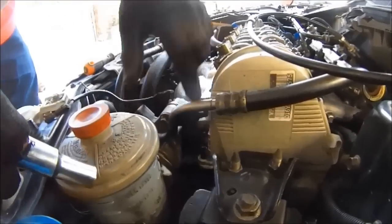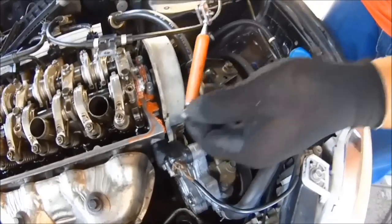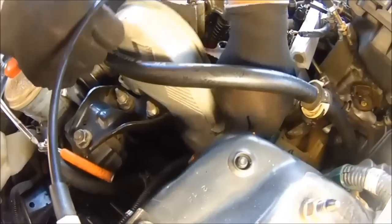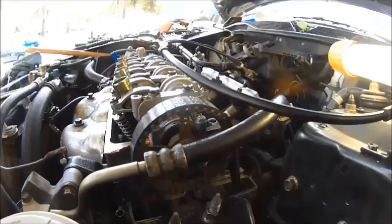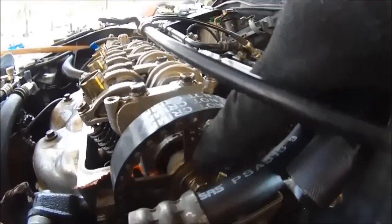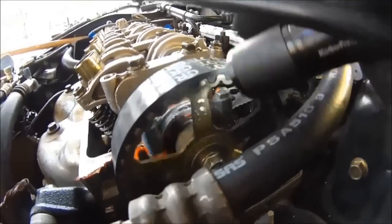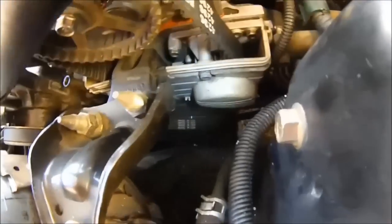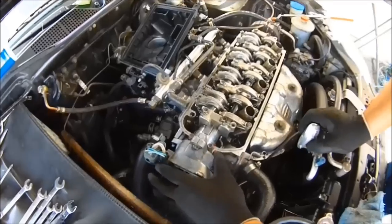Next you got a 10 millimeter bolt here and a 10 millimeter bolt here. Use the magnet so you don't drop stuff — this is the upper timing belt cover. Remember how we just set it at top dead center on the compression stroke? The indentation that says 'up' on the camshaft sprocket is pointing straight up, and the mark down there is right on the money.